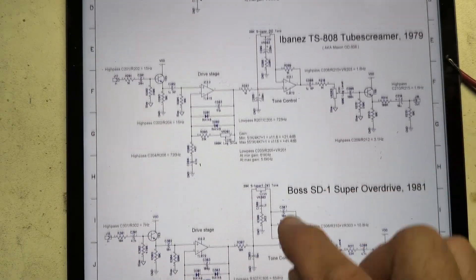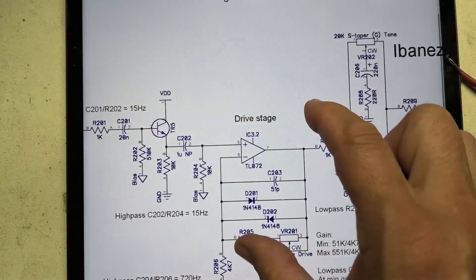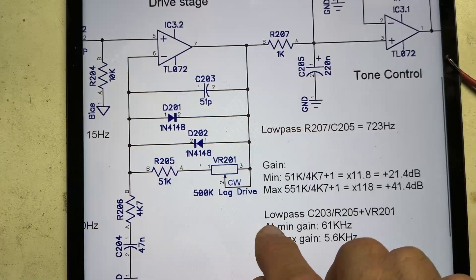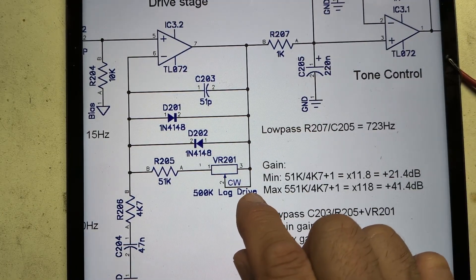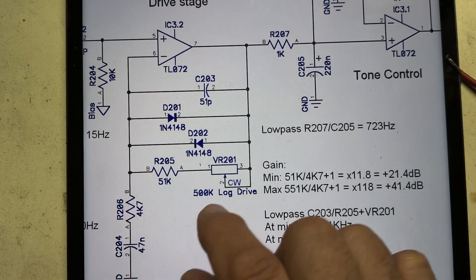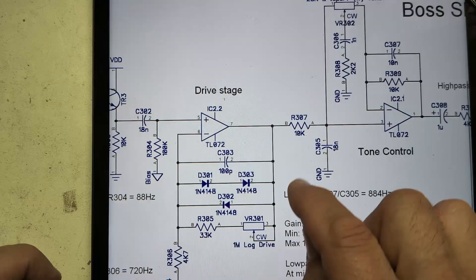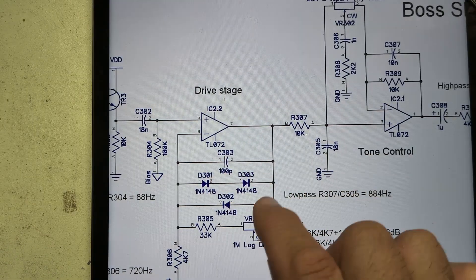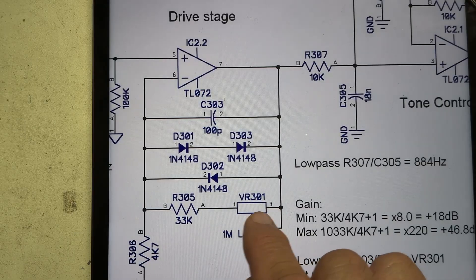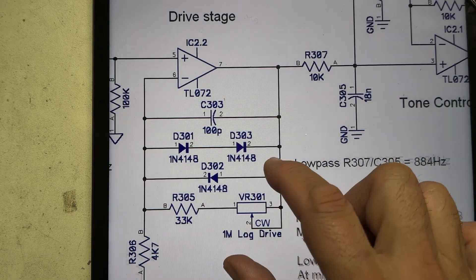He does a comparison between the SD1 and the tube screamer. First, looking at the tube screamer: the gain stage is symmetrical, and it uses a 500k log pot. That value plus that value divided by this value gives us the maximum gain. Now looking at the SD1, first of all it's asymmetrical so we'll get a different harmonic set, and this uses a massive one megaohm pot.